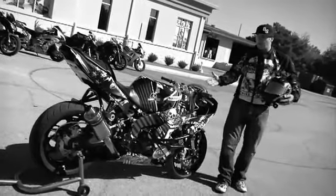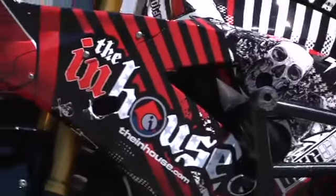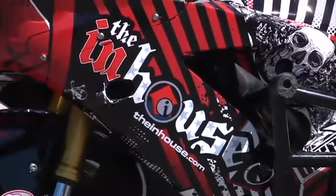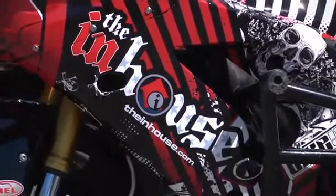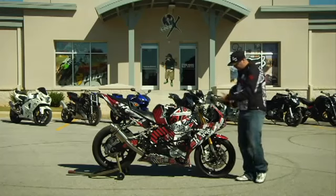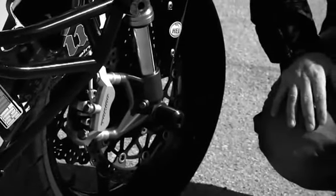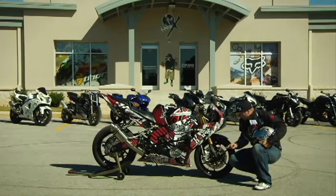This bike has a custom wrap on it, so it looks great. It's made by the in-house graphics — theinhouse.com. Gives it that visual effect. Nobody likes to ride ratty stunt bikes. Moving down a little bit on this fork, we've got your HEL brake lines up front. These ones are white, but they come in 20 different colors. They have a lifetime warranty. Steel braided lines are a must. The brakes are actually the most important part of a stunt bike.